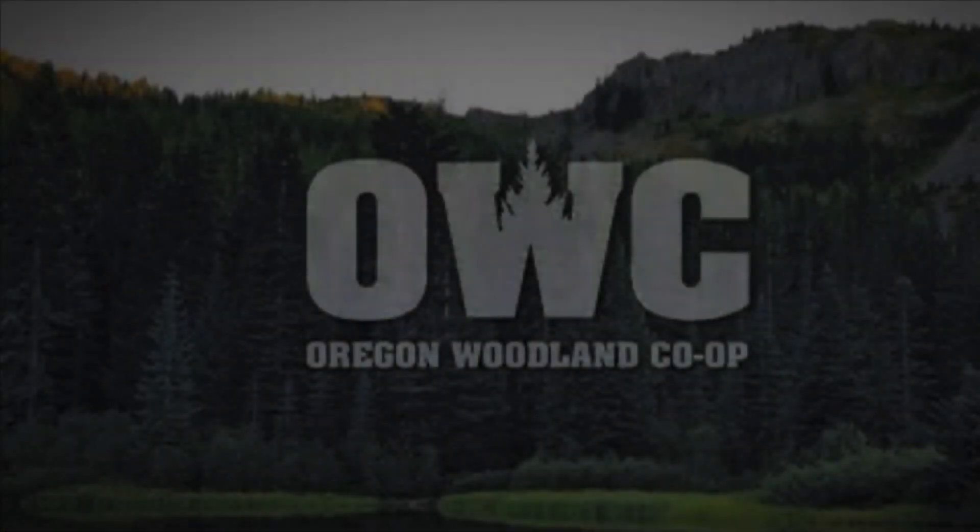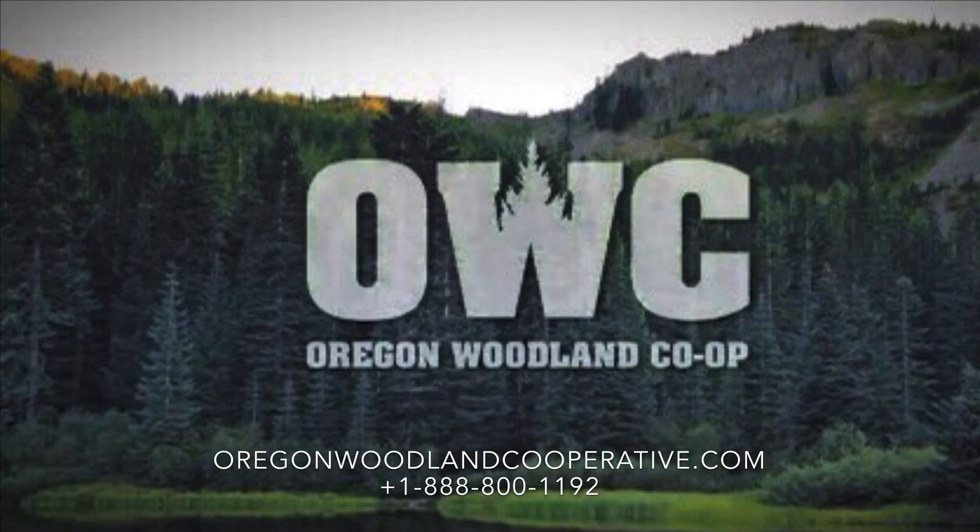To learn more about the cooperative, you can find us at OregonWoodlandCooperative.com. See the links in the comments below.